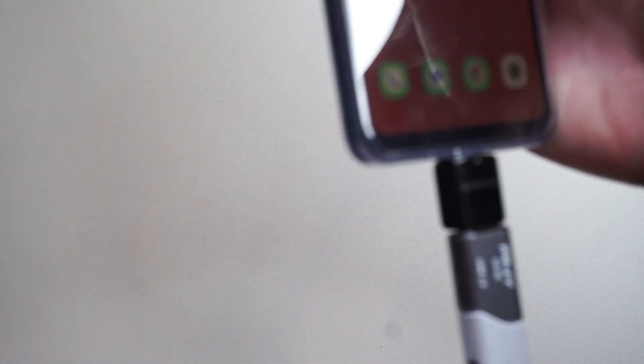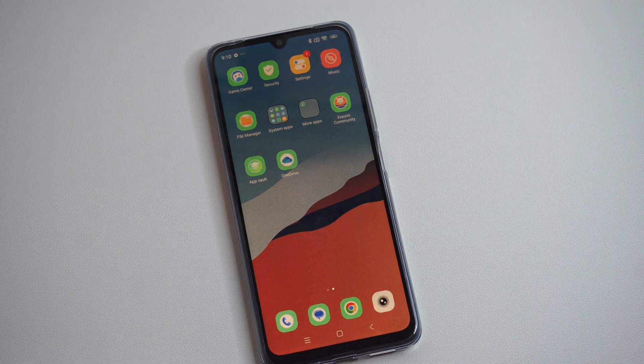This is Tim from UR6 Studios. Today in this video, I'm going to show you how to connect a USB device to your Android phone.